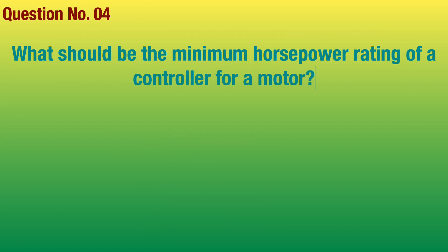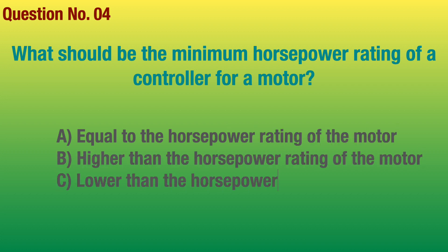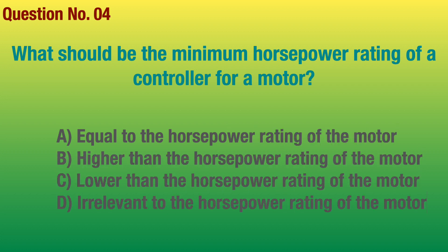Question number 4. What should be the minimum horsepower rating of a controller for a motor? Answer: Equal to the horsepower rating of the motor.